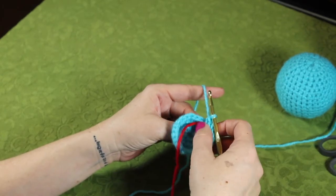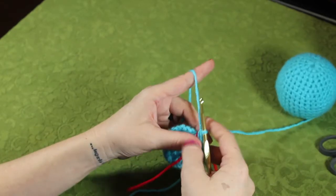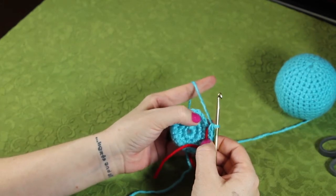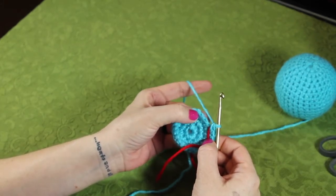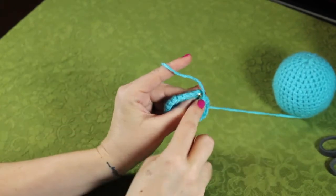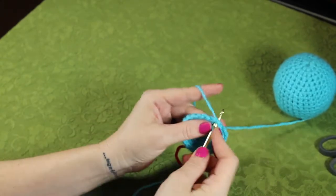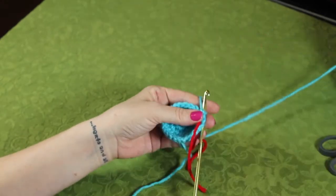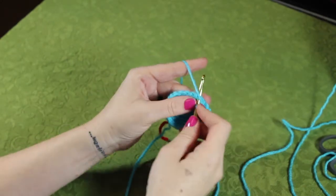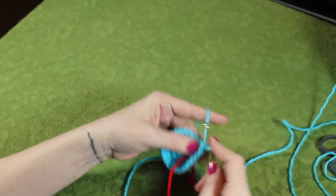And we should be back to the beginning of the round, as indicated by where we marked. I'm going to pull this out and place the stitch marker again. This time, we're going to do three single crochets in the first three stitches, and then two single crochets in the fourth. So we'll go one, two, three, and two single crochets.